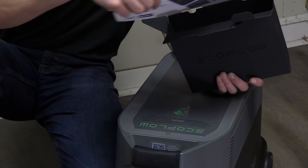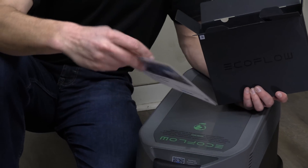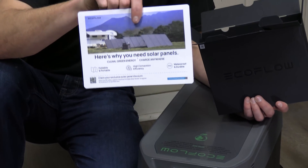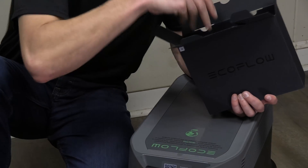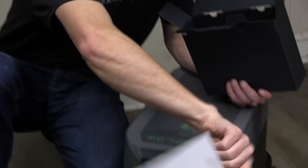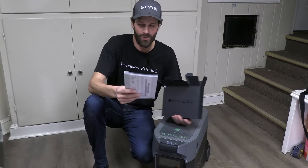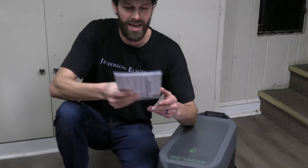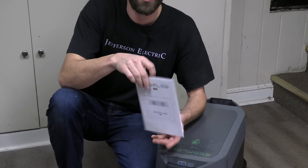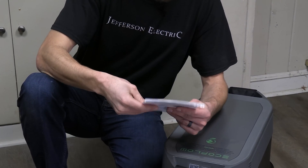Extend your warranty by up to 12 months — thank you EcoFlow. Here's a brochure on why you need solar panels, and you can purchase those from EcoFlow as well. There's a warranty card. And one of my favorite places to go first when you're talking about a heavy-duty piece of energy infrastructure is the user manual. Let's rip it open and see what it has to say for safety.